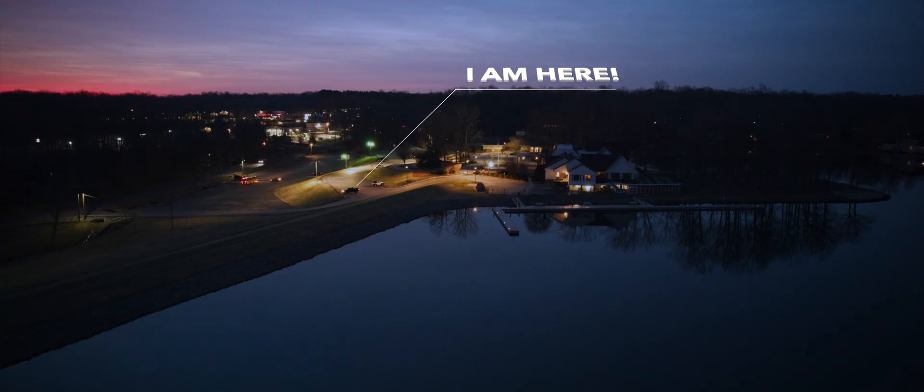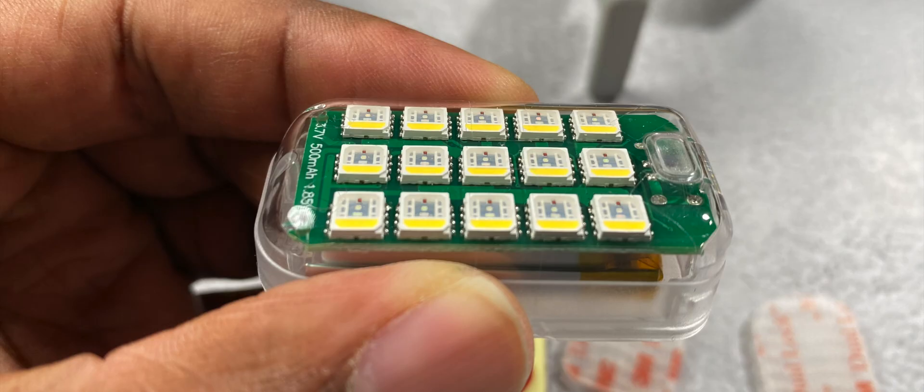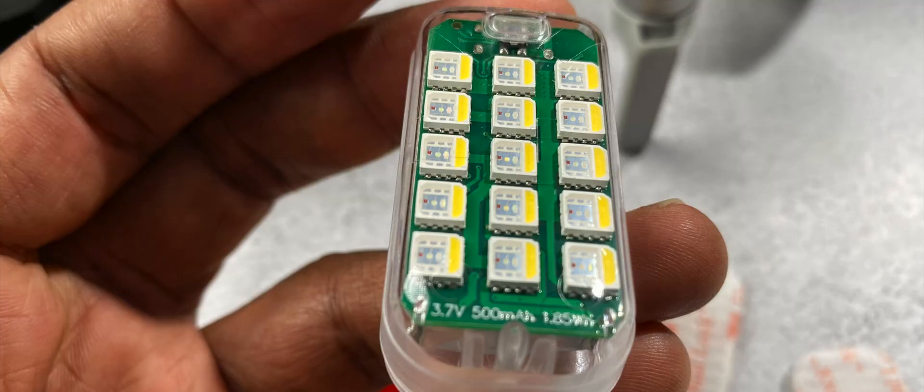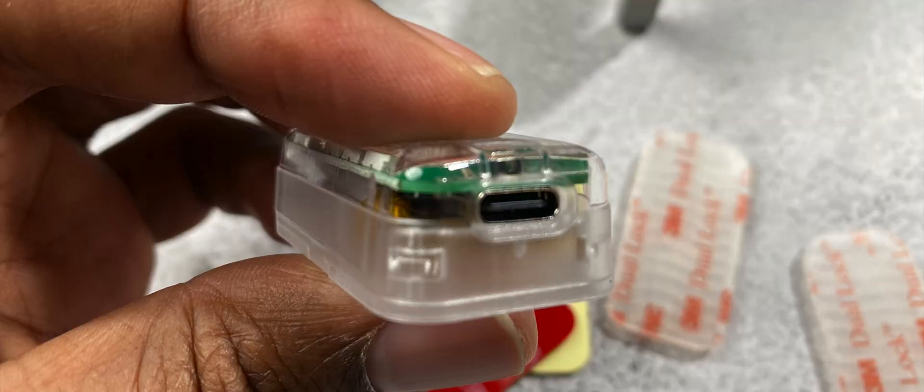It is rated at actually 3.7 miles of visibility. I've not been able to test that myself, but I have taken it out and flown it with this little anti-collision light on and been able to actually see my drone pretty well. The charging time on this little light is a little bit over an hour and it will give you at least about six hours of actual operation time. The battery in this little guy is a 500 milliamp-hour battery.